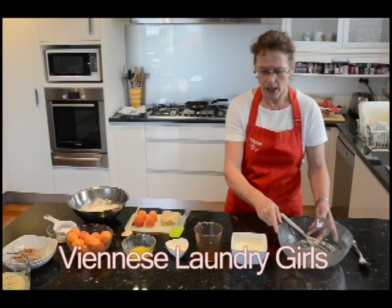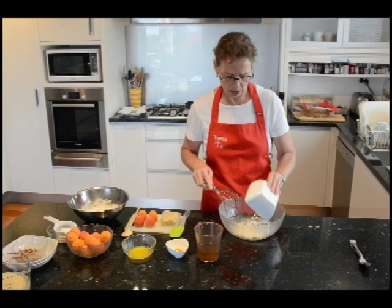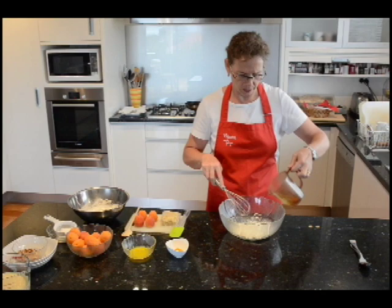To start the whole process I begin with the batter. Today I'm just doing two portions, so we only need about a hundred grams of plain flour, and I mix that with a hundred and twenty-five milliliters of white wine.